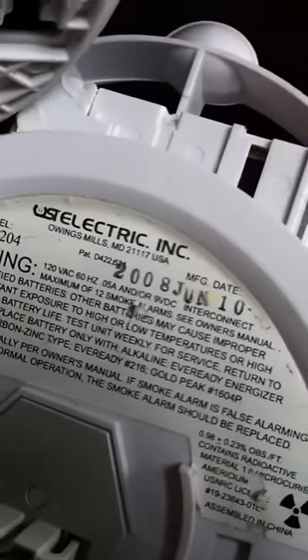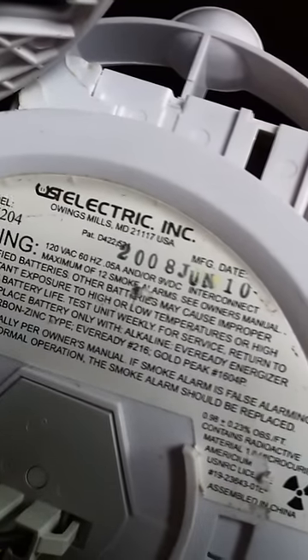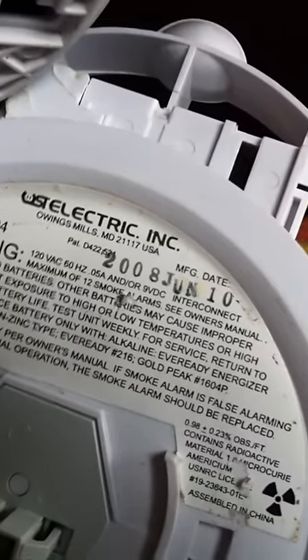And if you look really closely, every smoke detector has a date stamped on it right there. That is the age of the smoke detector — they need to be replaced every 10 years.